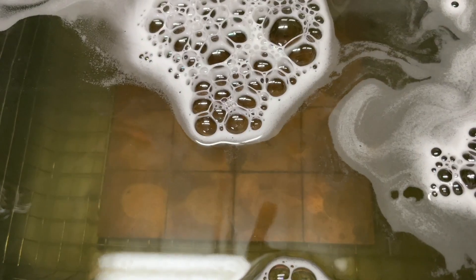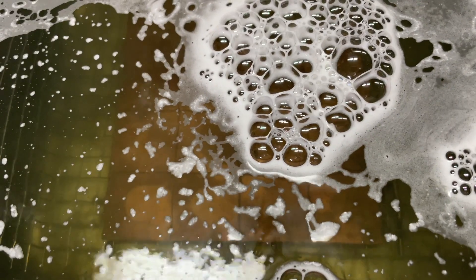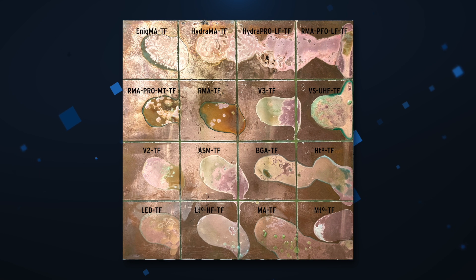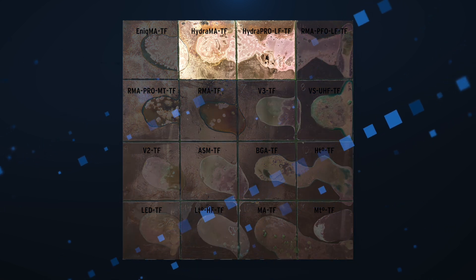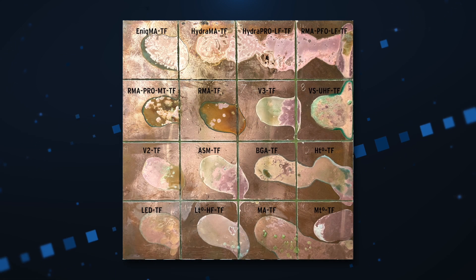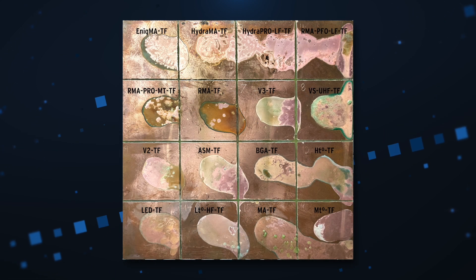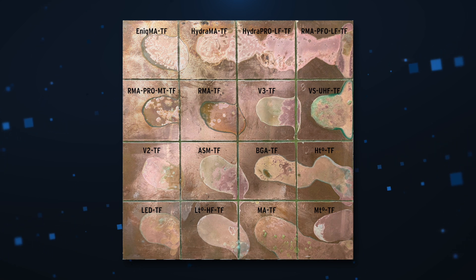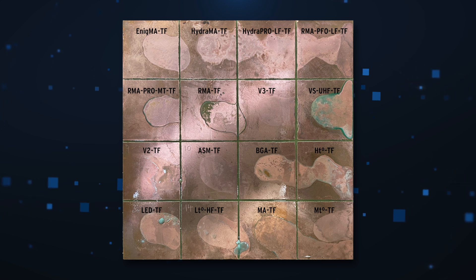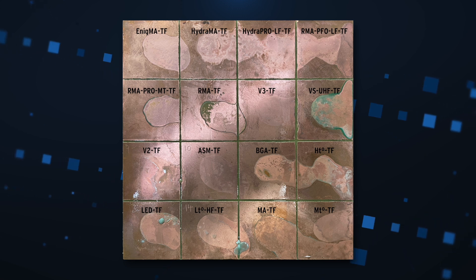Now I want to see how easy they are to clean. After baking the flux, I let it cool and sit for 48 hours, then placed it in my ultrasonic cleaner for one minute. The cleaner is filled with detergent diluted in warm distilled water. The Hydra MA and Hydra Pro water-soluble fluxes cleaned up pretty well, but many of the others began to wash away too. The rosin fluxes are probably the most stubborn. After five minutes, most cleaned away quite well — keep in mind they had all been sitting for two days, far longer than I'd normally leave flux before cleaning.